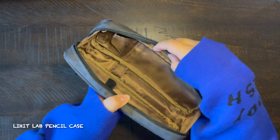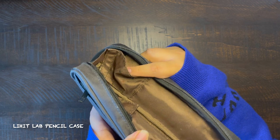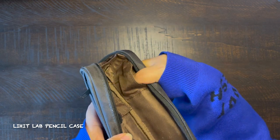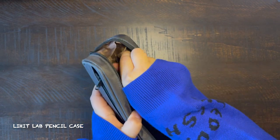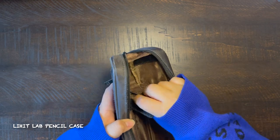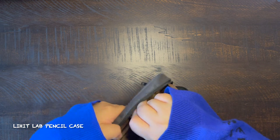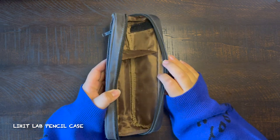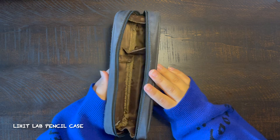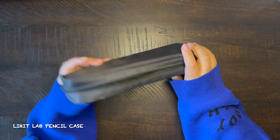I also have a small compartment which you can either put an eraser in as-is, or if you unstick it — because it has velcro on it — you can make a smaller compartment to keep erasers or sharpeners separated from your pencils. I think that is such a cool feature and that is why I bought this seven years ago and still have it. It is such a good pencil case — trustworthy and simple.